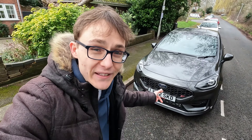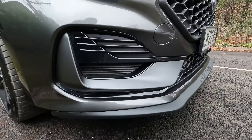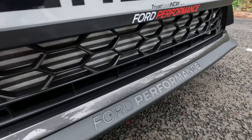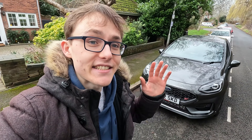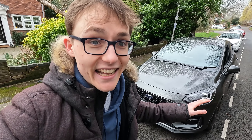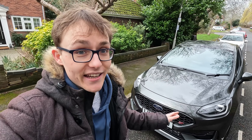Hi there guys, Sam here, welcome back to another video. You join me in front of the new Fiesta facelift, the ST3, the Mark 8.5. I'm going to go through it - first one that I've kind of seen on the road - just to discuss it. This is shown from a subscriber who's reached out, really excited, some cool touches on this car.